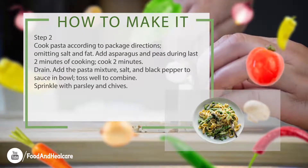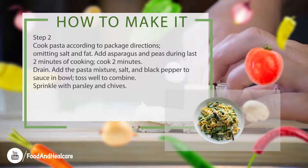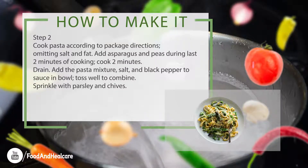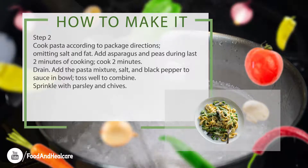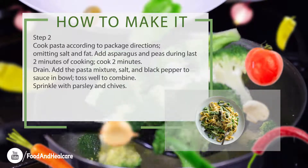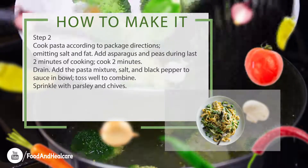Step 2. Cook pasta according to package directions, omitting salt and fat. Add asparagus and peas during last 2 minutes of cooking, cook 2 minutes. Drain. Add the pasta mixture, salt, and black pepper to sauce in bowl, toss well to combine. Sprinkle with parsley and chives.